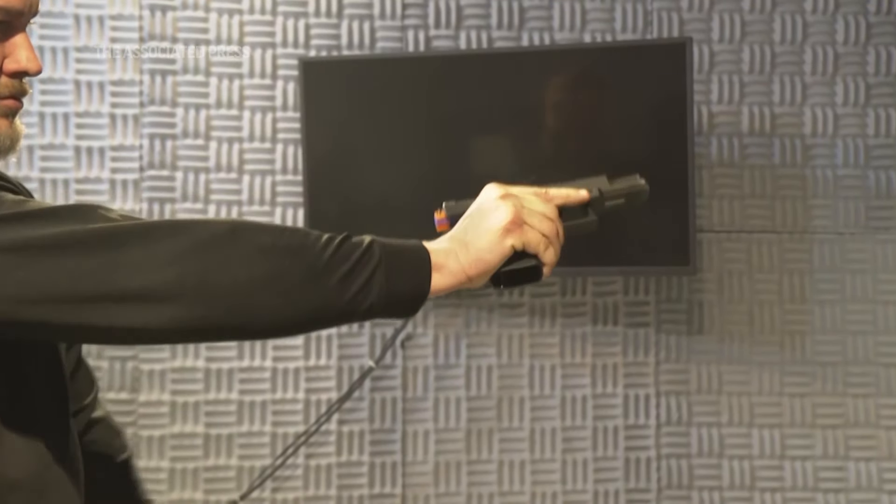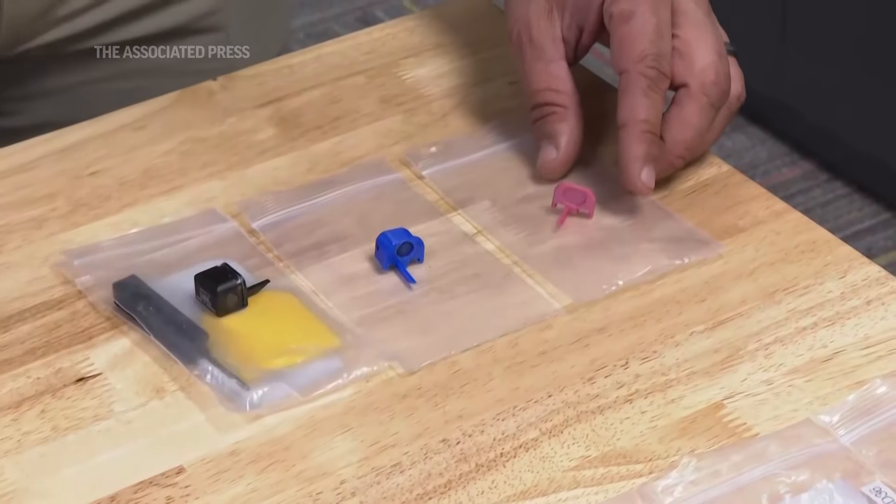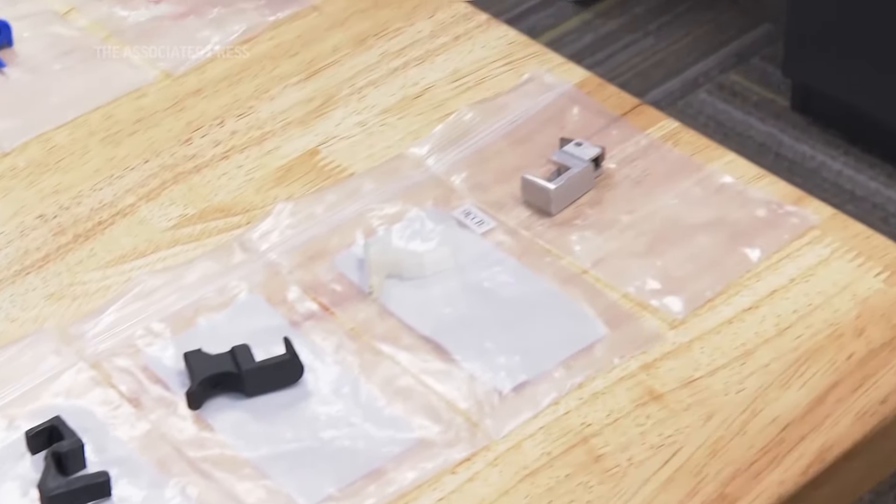Over a five-year period, there's been a 570% increase in machine gun conversion devices — and those are just the ones reported by local law enforcement. It's a huge problem. These are deadly and illegal devices. It's illegal to have them, illegal to give them to somebody, illegal to make them. They're considered machine guns under the eyes of the law.